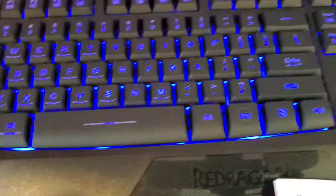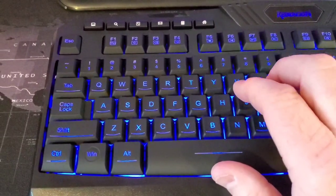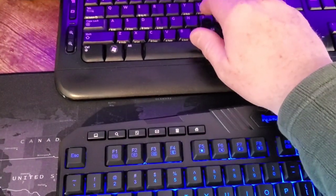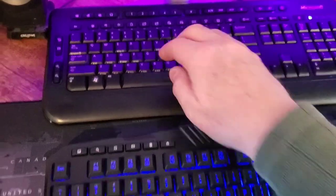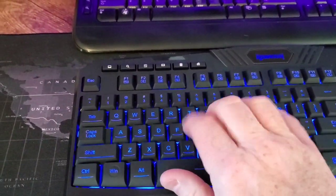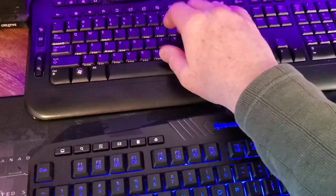Everything else — even the spacebar — that line is lit up really nice. So it looks really nice. That's about the same sound as the old one. The Microsoft keyboard might be a little softer on the keys, but you still get that kind of plasticky banging feel.